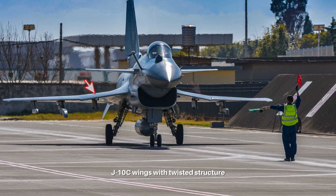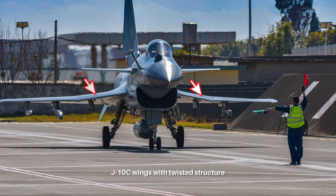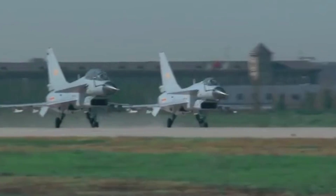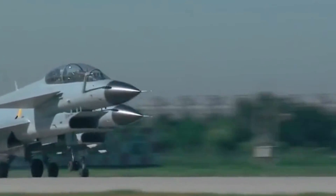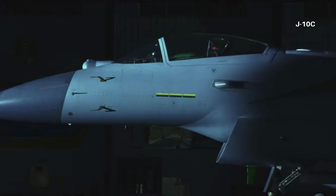The most interesting change of all is the main wing. Unlike the original twisted main wing surface design, the J-10D appears to have main wings close to flat. Some argue that initially the J-10's main wings were based on Israeli experience, adopting the twisted surface. But now the J-10D switches to a flatter surface to reduce drag and improve maximum speed. That could mean the aerodynamic control features are enhanced in the J-10D, making it less reliant on the lift provided by the old main wing design.